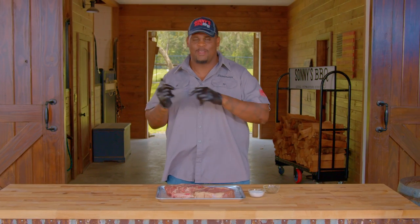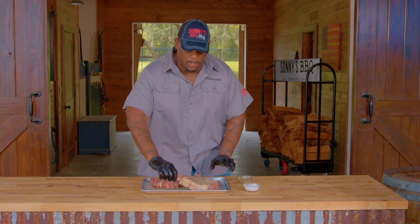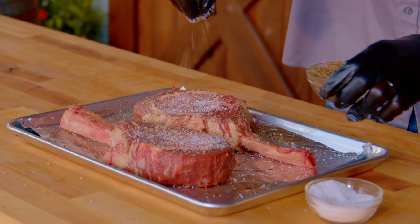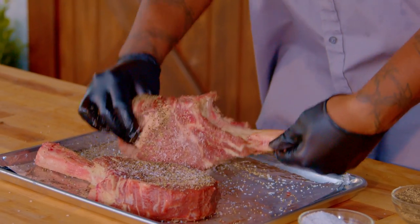But before we decide to run that test, we need to season them. A little bit goes a long way, you don't have to do a whole lot. Flip it over, same process — kosher salt, black pepper. Just take your steaks while they're still here, make sure you get the edges. That's super important.